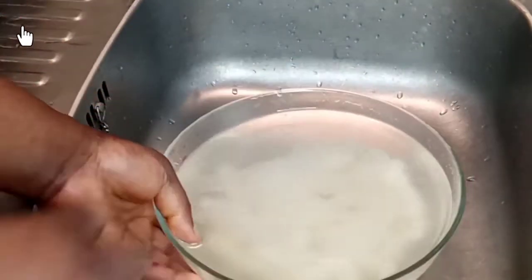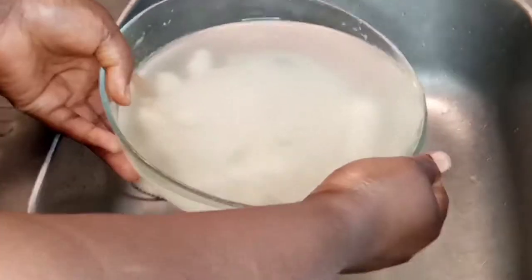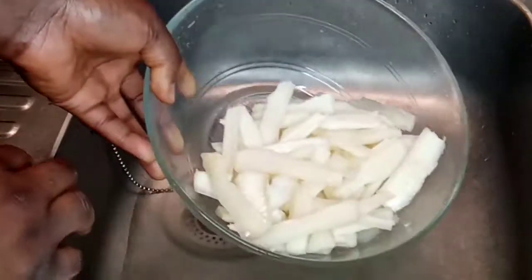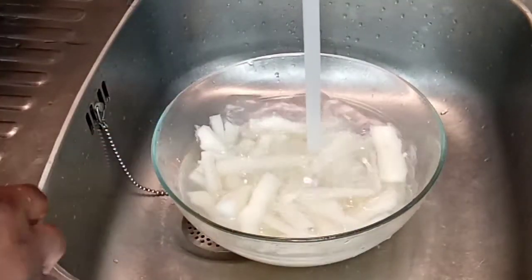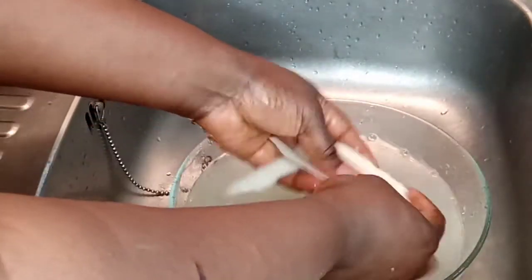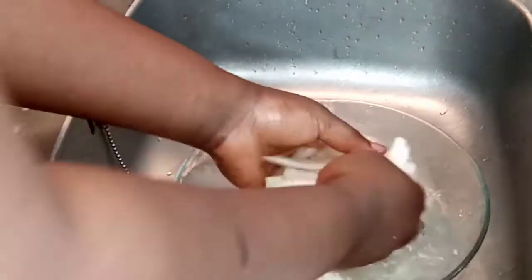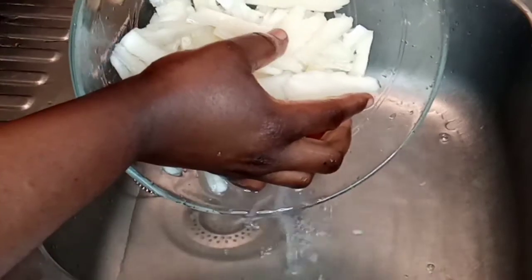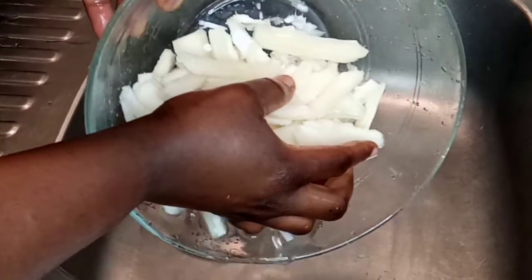It's morning already, so I'm going to show you my Bubble Z — this is it. I'm going to remove the water, then add cold water to it and use my hand to wash it very well. I'm going to remove this water again, add another water to it, and continue to wash it.